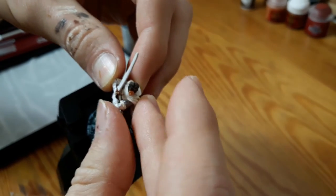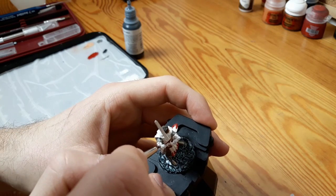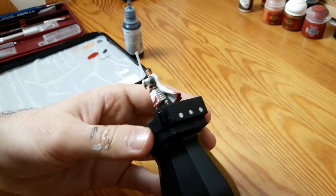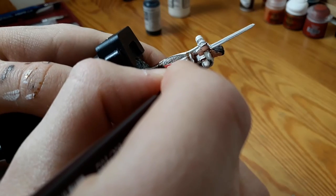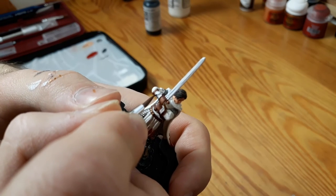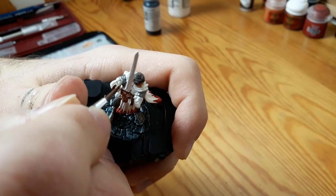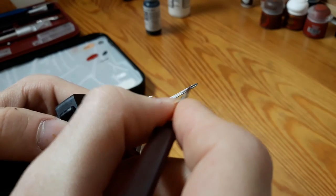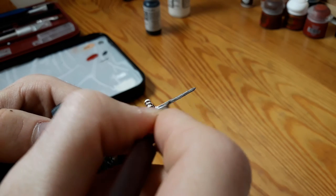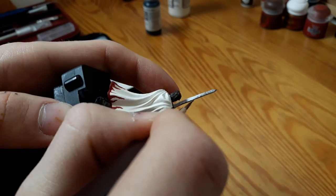After painting the sword hilt and the gloves, I reattached the hands and started painting them. Before painting them, I used matte medium to hide the places where the cuts were made. After matching the white sleeves of the miniature, I painted some brown leather bracelets on their arms. The sword was just painted silver but I'm not too happy with that, so I'm gonna watch a tutorial or two on how to make it look better and probably go back to it in the future.